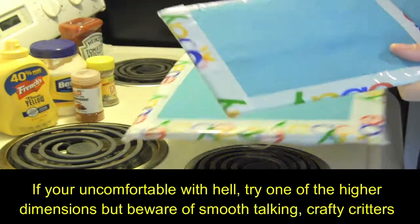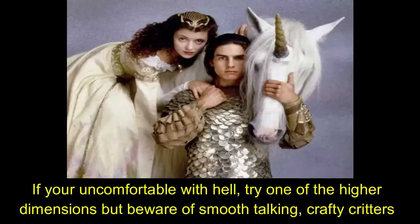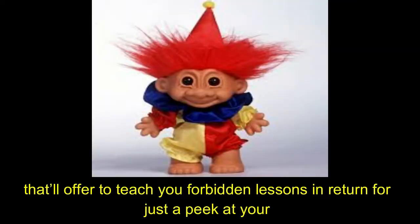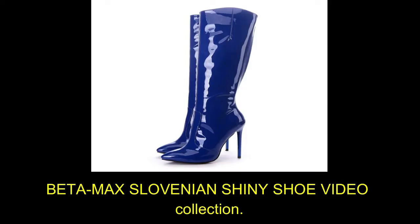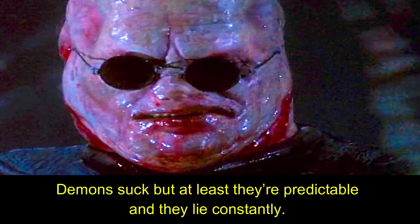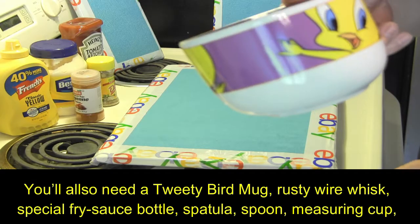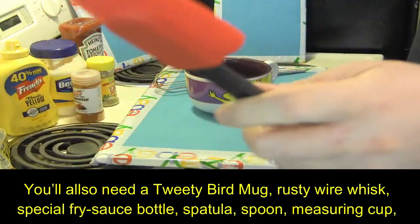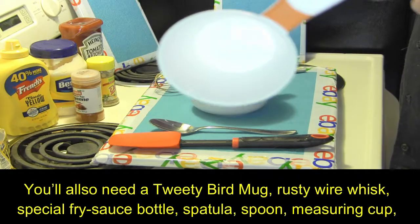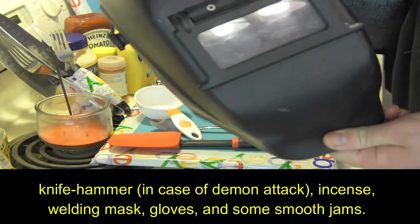If you're uncomfortable with hell, try one of the higher dimensions. But beware of smooth-talking, crafty critters that'll offer to teach you forbidden lessons in return for just a peek at your Betamax Slovenian shiny shoe video collection. Demons suck, but at least they're predictable and they lie constantly. You'll also need a Tweety Bird mug, a rusty wire whisk, special fry sauce bottle, spatula, spoon, measuring cup, knife hammer in case of demon attack, incense, welding mask, gloves, and some smooth jams.